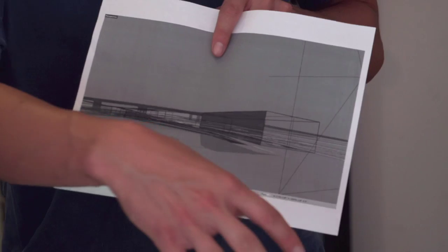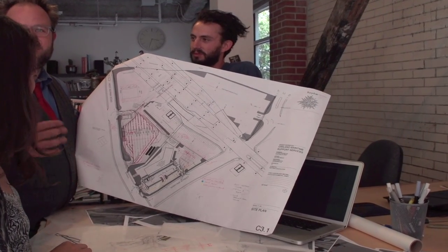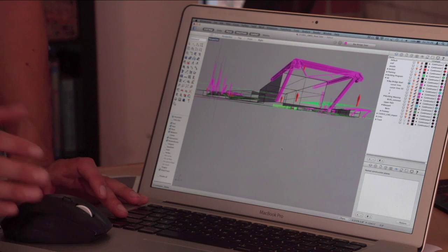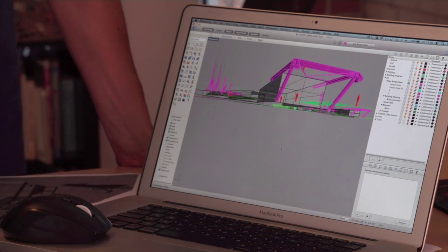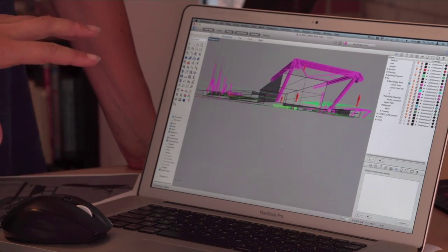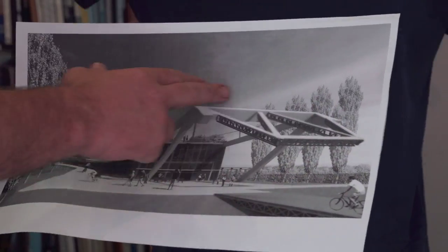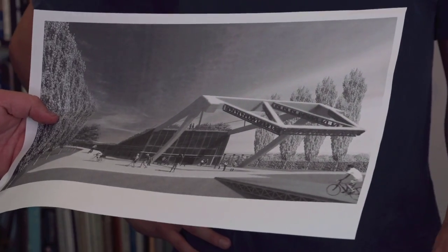The High Fade Design Lab in Oakland had already been working on an intermodal facility at the Port of Oakland where truckers, longshoremen, and tourists will one day converge. Their idea is to integrate very large segments of the bridge pieces into the actual architecture. As you enter, there'll be a café and a bike repair shop, and beyond that a food court with a variety of vendors.